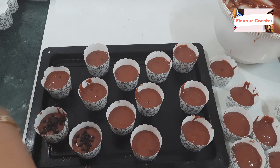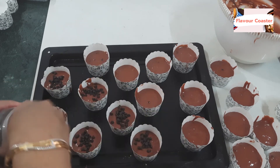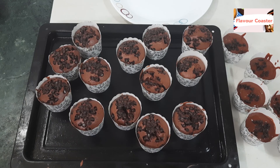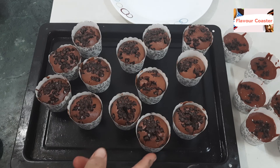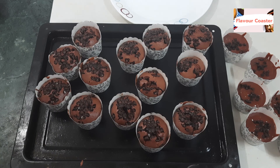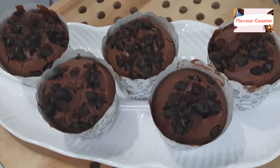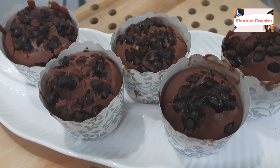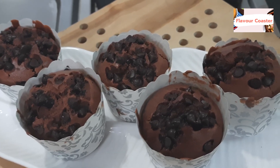Then add some chocolate chips on top and bake for 15 to 20 minutes. It has been around 20 minutes. We baked around 21 muffins. This is our chocolate loaded muffins — ready! Please try and enjoy. Take care, have a good day, enjoy.